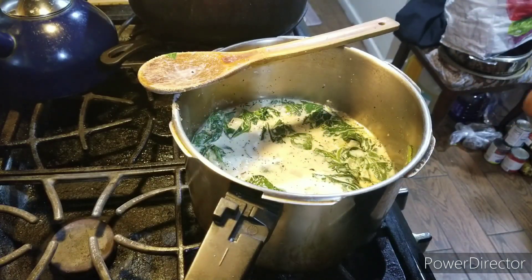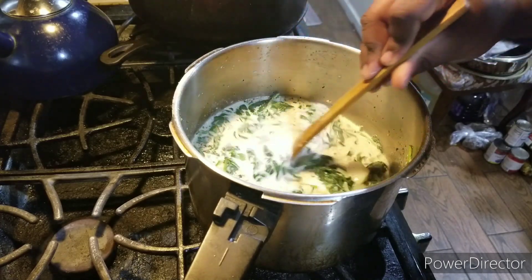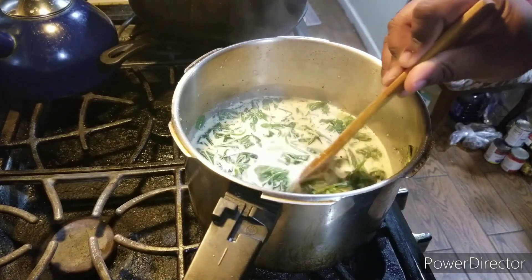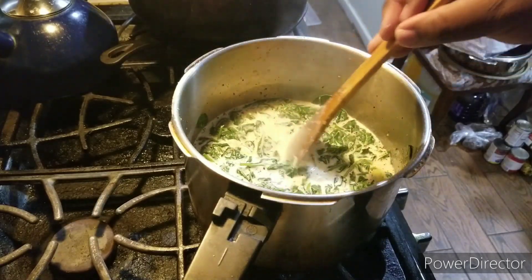Now add the cream cheese in. Stir it to soften and combine. I'm going to let the cream cheese melt in this pot and that's about it.